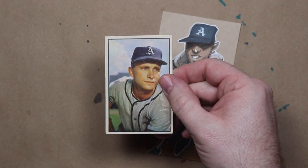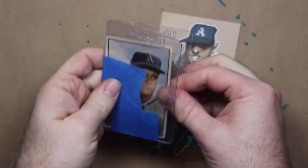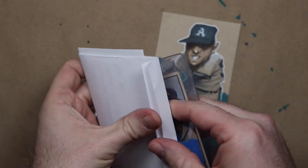There's my doodle and that awesome '53 Bowman. I sent him a nice note, a couple of questions, and a $5 donation.